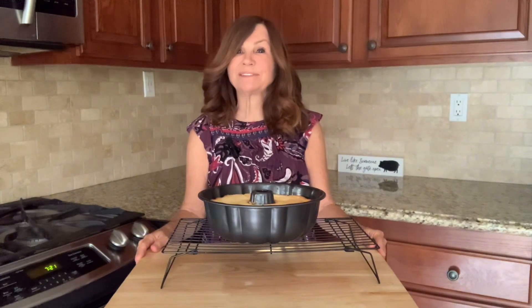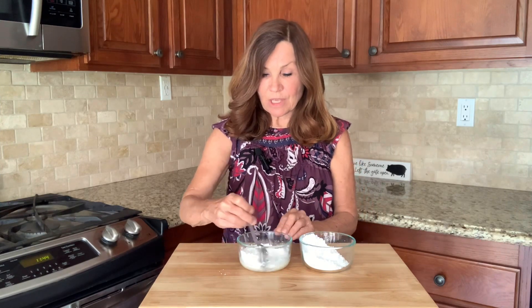Our bundt cake is done cooking. We're going to let it cool for an hour. While we're waiting for our cake to cool, we're going to make our drizzle — adding one and a half cups powdered sugar to two tablespoons of lemon juice.